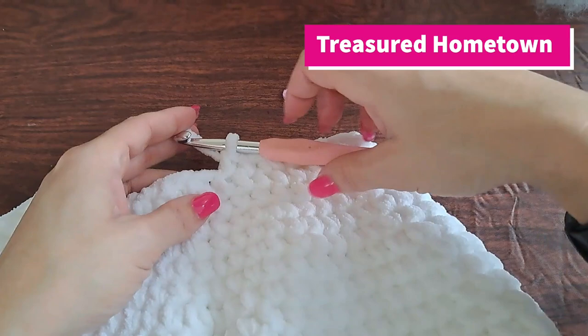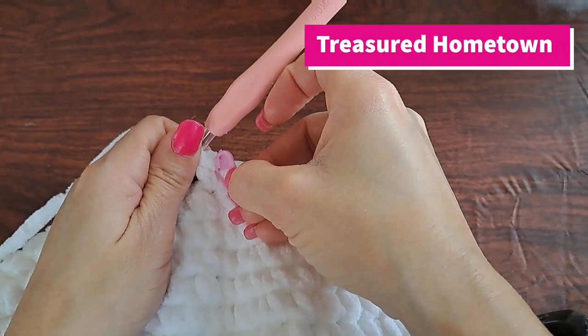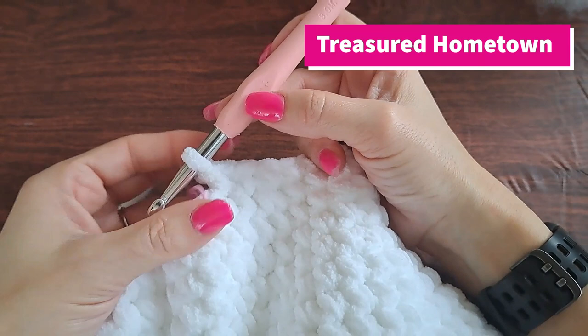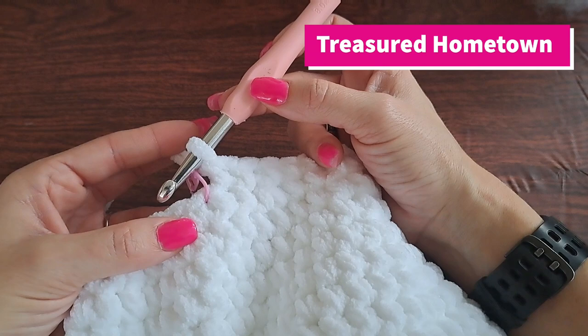For round 22 we are simply doing one single crochet into each stitch all the way around, so we'll end up doing 30 single crochet stitches. And here we are with the end of round 22.